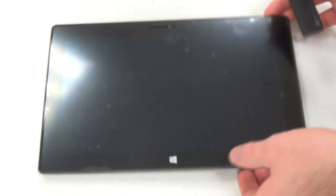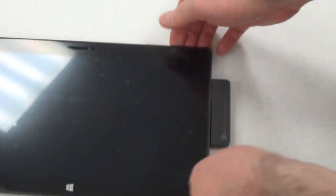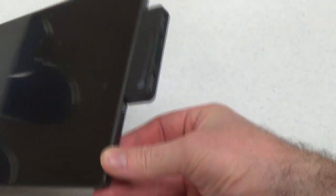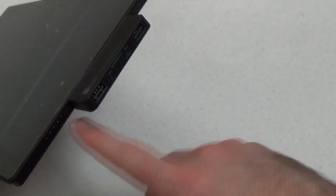Now the Surface and the RT both have their USB slots on different sides. I'll put it in right there, and that's where it sits on the RT.